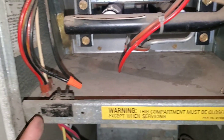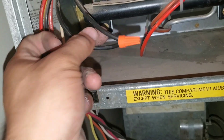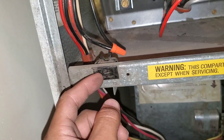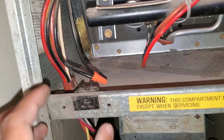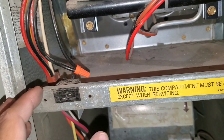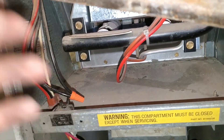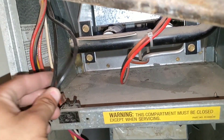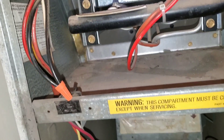Here you can see this is the door switch — somebody eliminated the door switch, jumped the system, and cut the wires out. You can see that's broken. This is your safety when you're working on your system. By jumping it out, this is what allows the system to run constantly and stay energized. You want to make sure you resolve this problem to protect yourself while working on the system.